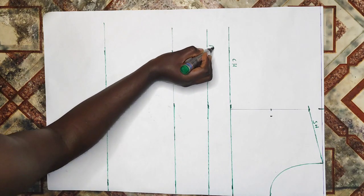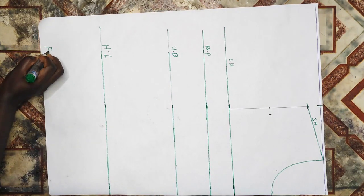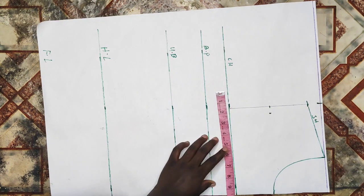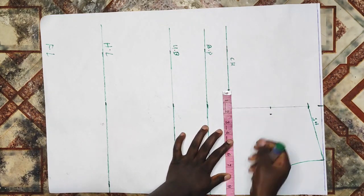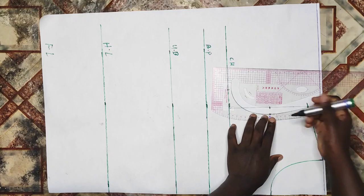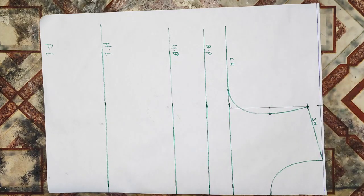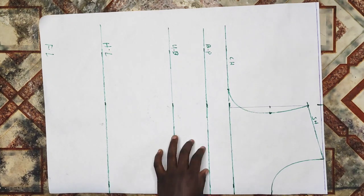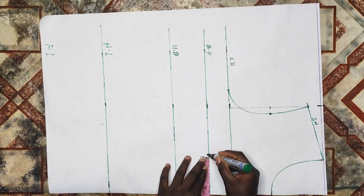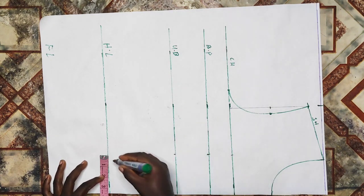I'll label the lines: shoulder line, chest line, bust point (also known as shoulder to nipple), under bust, half length, and full length. I'll divide my bust measurement into four, which gives 9.5 inches, and mark that on my chest line. After marking that, I'll connect the three points together — the shoulder point, to the half of the arm scye, to the bust measurement on the chest line. That is how to draft an arm scye curve; if you don't have an arm scye ruler you can connect it freehand. Then I'll divide my nipple-to-nipple measurement into two: 7 inches divided by 2 gives 3.5 inches, and I'll take that from my chest line to my full length in a straight line.